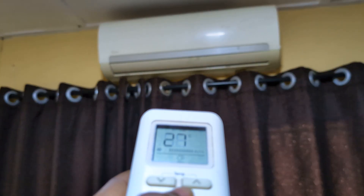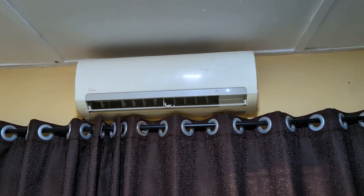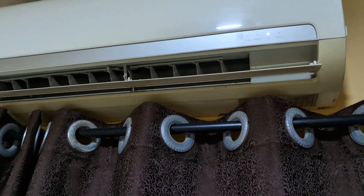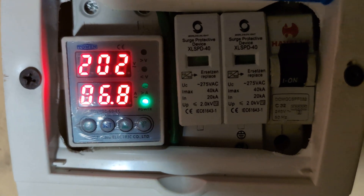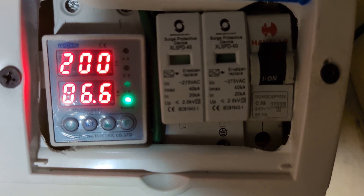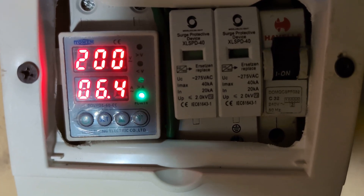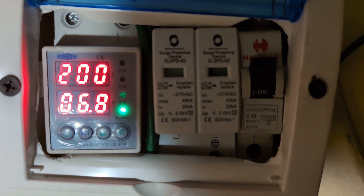So the non-inverter AC is on now, the 1.5 horsepower, and the compressor has picked up and it's running. Let's see how many amps this is pulling. We can see we are pulling about 6.8 — close to 7, about 6.8 amps. Minus the 2.5 amp base load, that brings us to about 4.2 amps that the non-inverter AC is pulling, at 27 degrees.